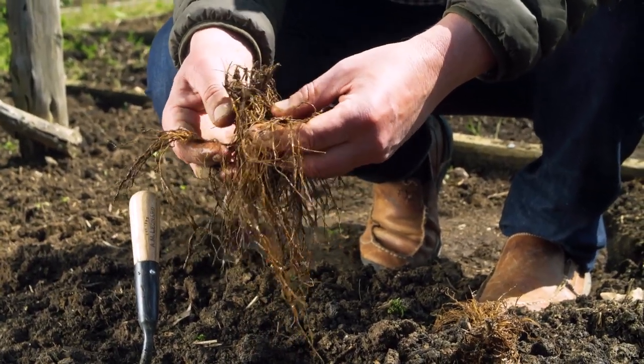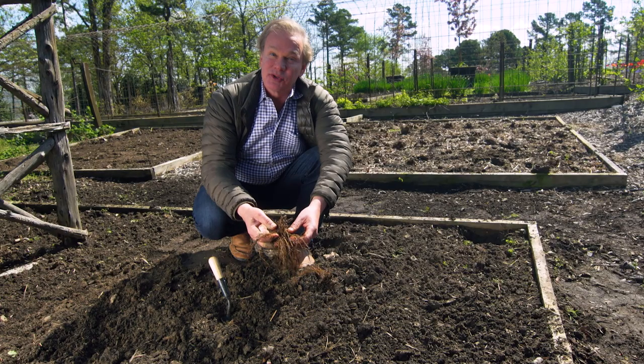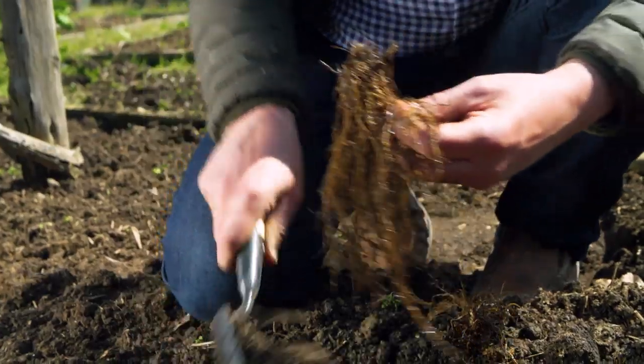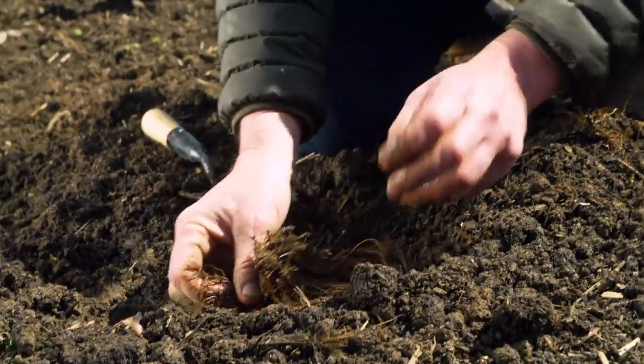You can see I've hydrated these by just putting them in water for about five hours. And now I'm planting them in some rich, well-drained soil that gets full sun. And all I do is I just pull back the pre-prepared soil and I just spread the roots out.